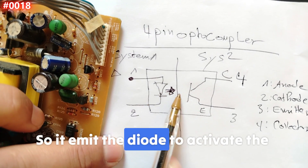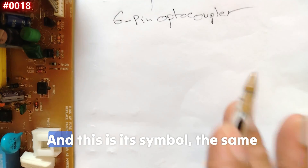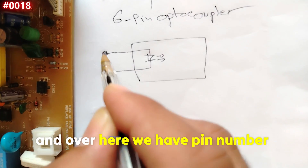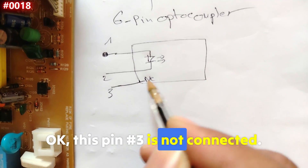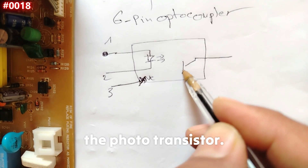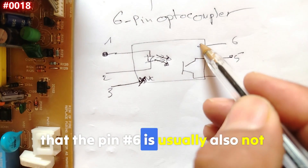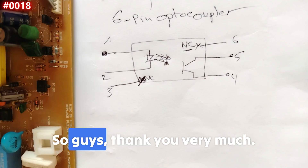There is also a six-pin optocoupler. It has the same symbol but is very different. Pin number one is always marked. Inside we have a photodiode — pin number one, pin number two, and pin number three, which is usually not connected. On the other side we have the phototransistor: pin number four, pin number five, and pin number six, which is also sometimes not connected. We'll cover this type in a separate video.